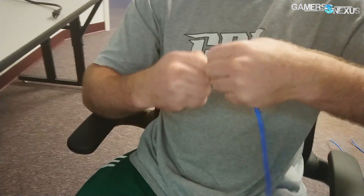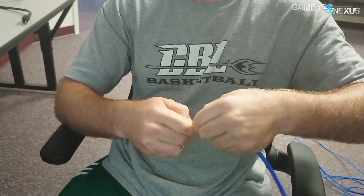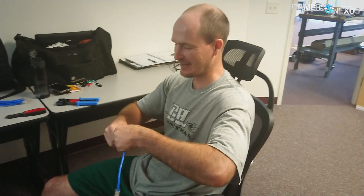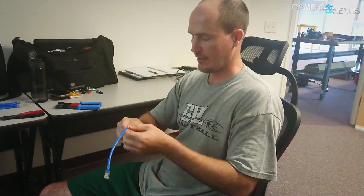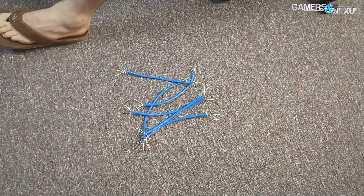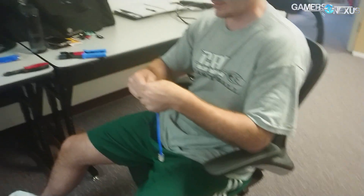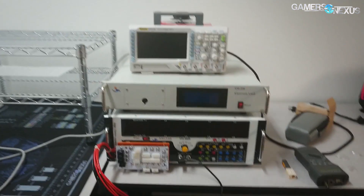We're sitting in the world's most ergonomically amazing chair to make custom length patch cables. Not an ad — bought the chair myself, don't even know what the brand is. We're just making custom length patch cables to go from the patch panel to the data switch, and then we got a couple of wall ones as well. And then as soon as this gets done, we'll move on and play with that, which is the new power supply testing setup.